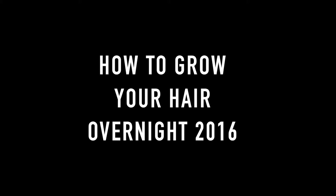Hi guys! Today's video is going to be a how-to grow your hair overnight 2016 video and I really hope that you enjoy it.